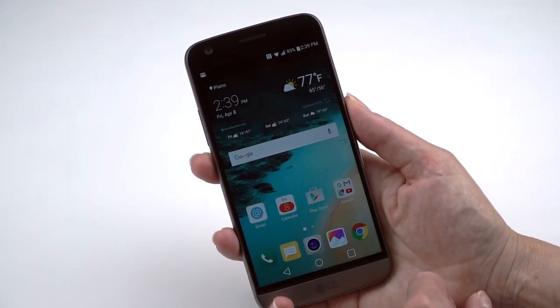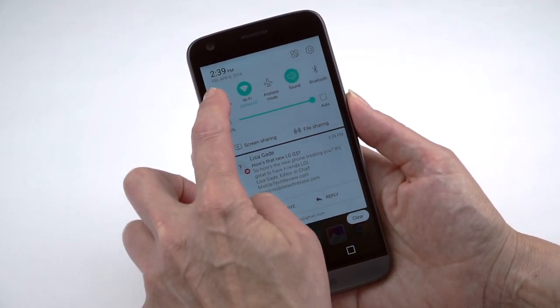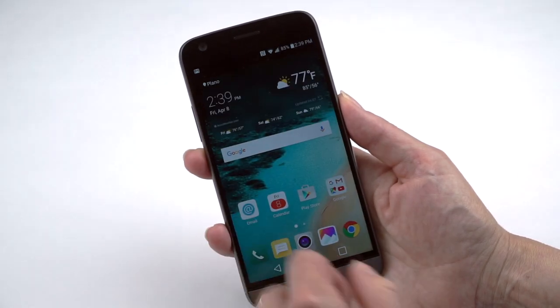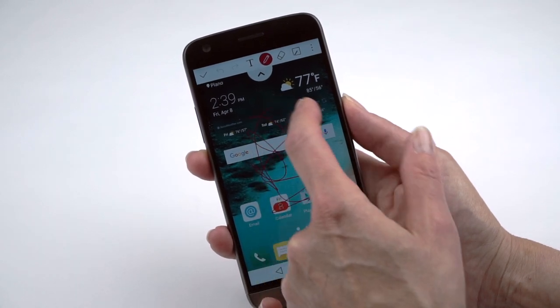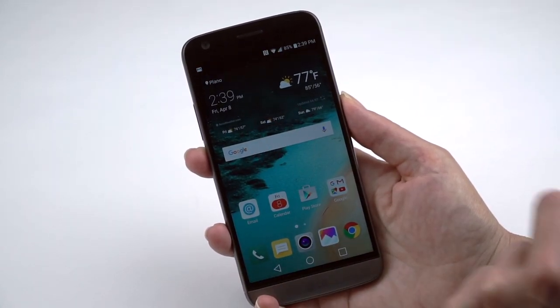There's also multi-window multitasking and easy screenshotting. You can use Capture Plus to annotate the screen with a pencil and marker tools — pretty nice.